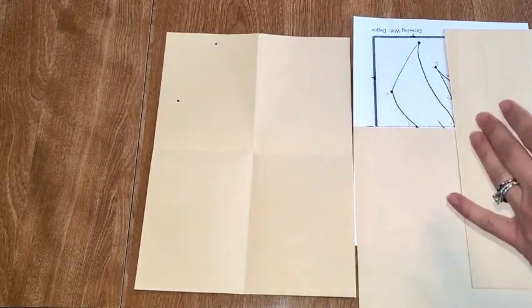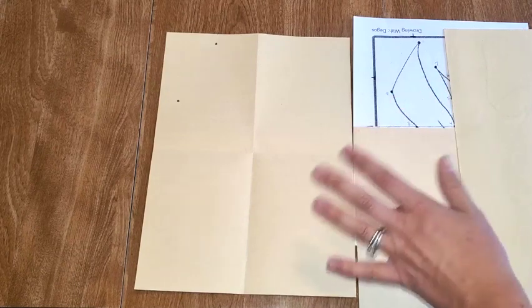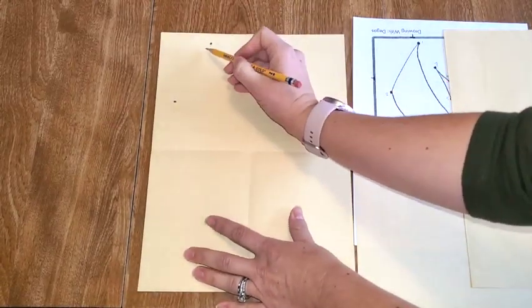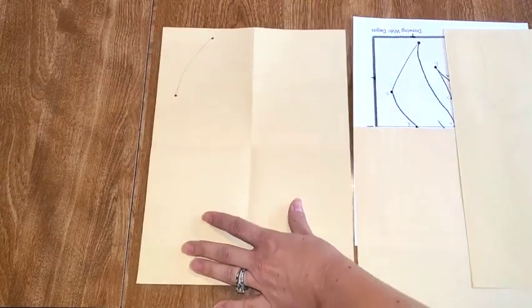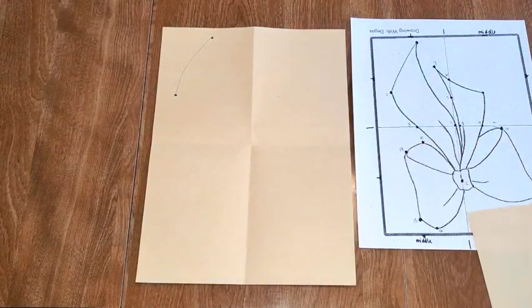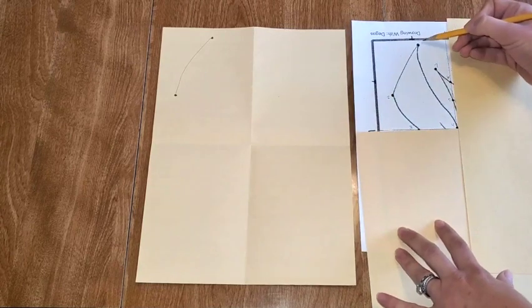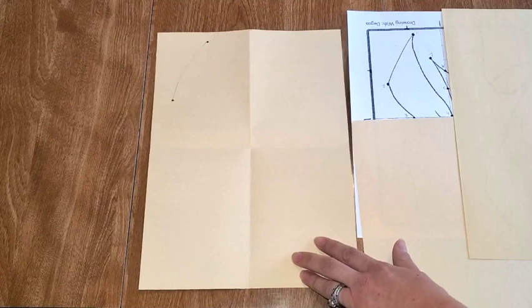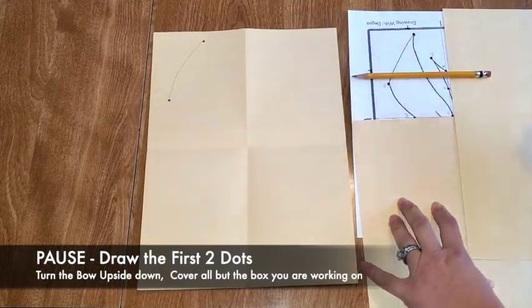At the end, we're going to go over everything with black marker. So the initial dots and drawing is a sketch, and then we'll turn it over and fix it after. So I have my dot one and two — I'm going to connect them with a curving line. You guys are going to get your bow, turn it upside down, cover the paper, and then we're going to do dot one and two. Pause it so you can see where my dot is, then connect the line and come back to me.